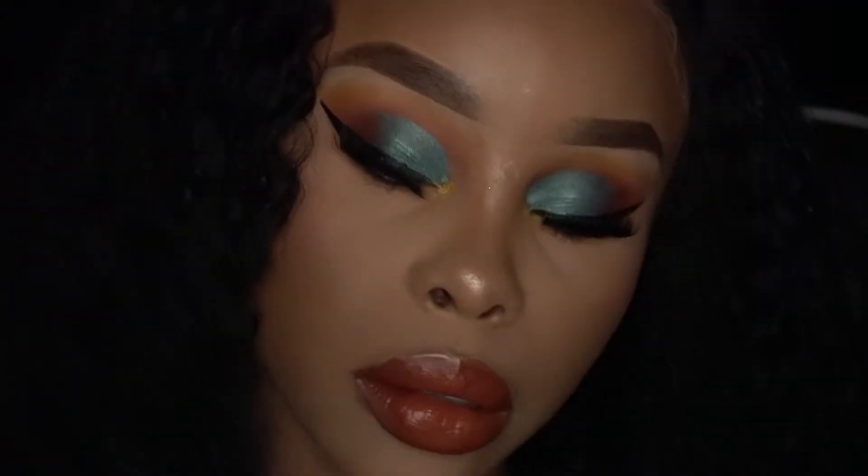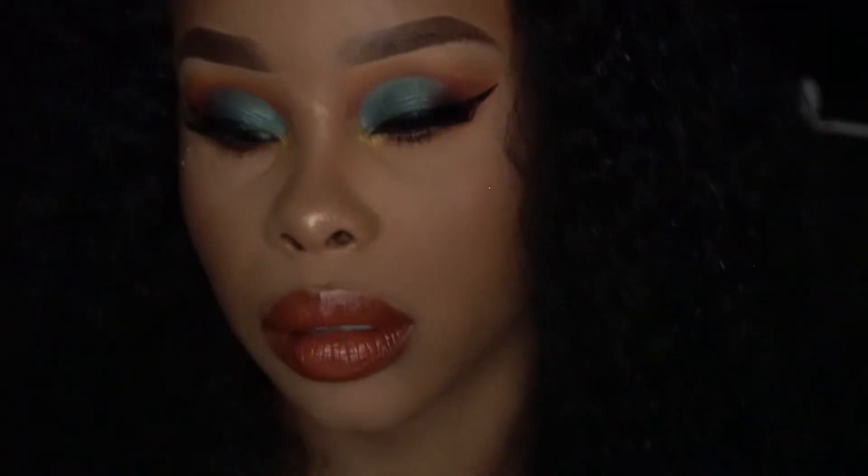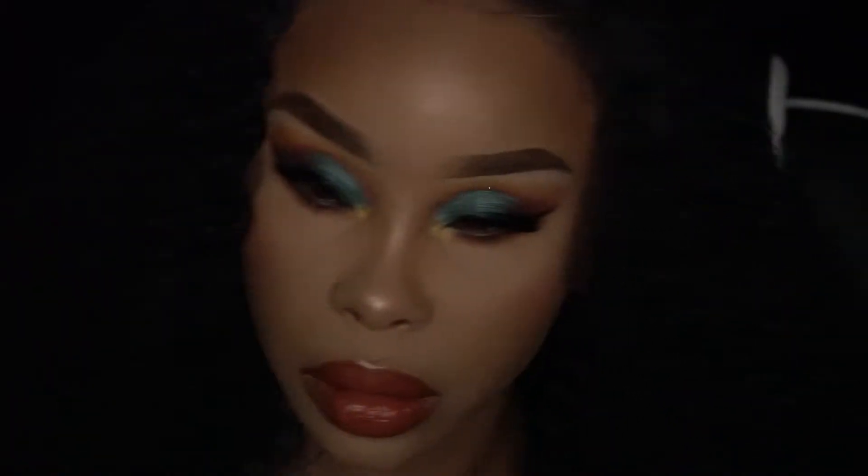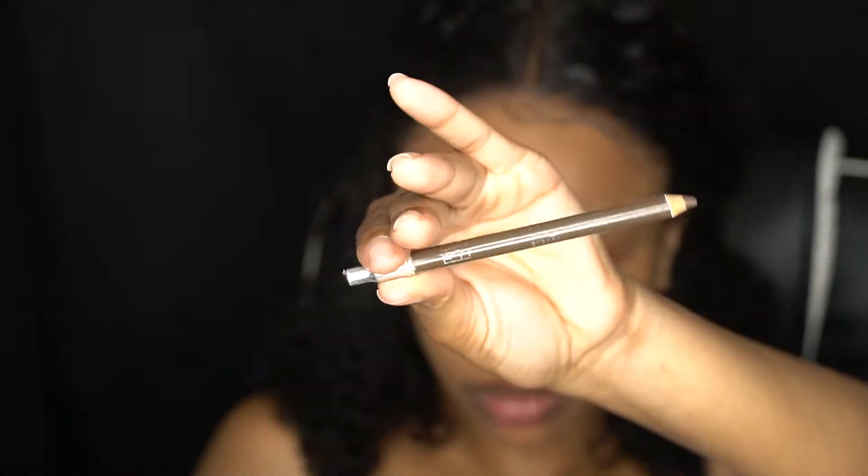All right, welcome back to my channel. Let's get into this emerald green look — I guess that's what you want to call it. It's sexy though!